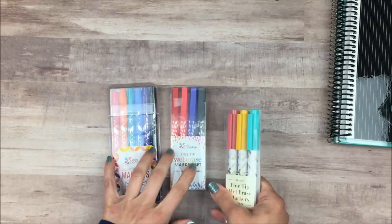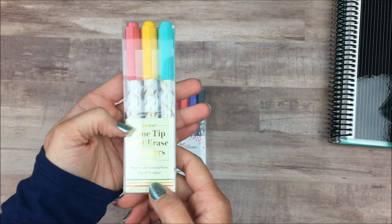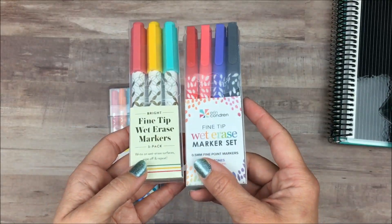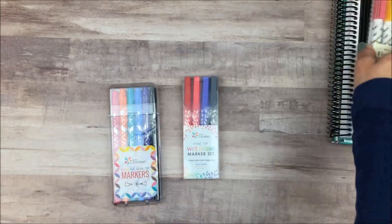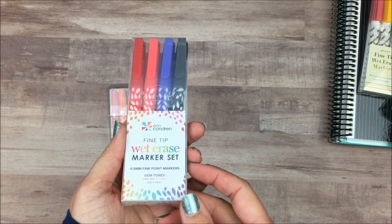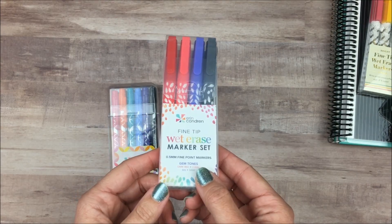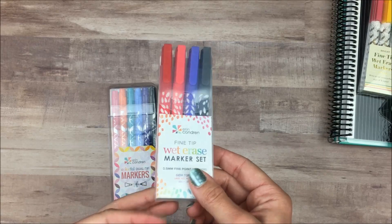I also got some writing tools. These two were part of the warehouse sale, and this one was just normal price since it's a fairly new product. These are the fine tip wet erase markers — they're actually like a paint marker, similar to the white ones they came out with a while ago, so a little different than the regular felt tip wet erase markers. I also got the regular felt tip wet erase markers, which have been on the site for a while. I'm really interested in the gray marker especially, and I wanted some wet erase markers to use with the new design on the inside front covers.